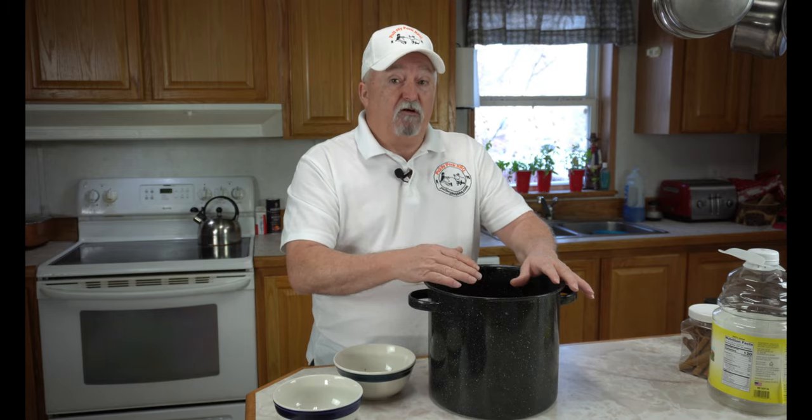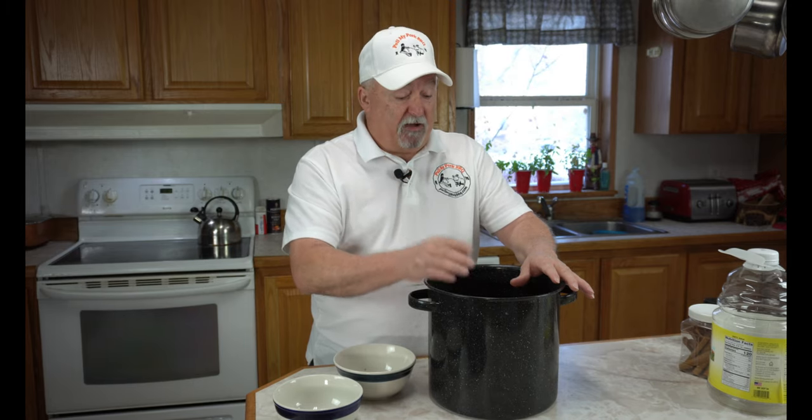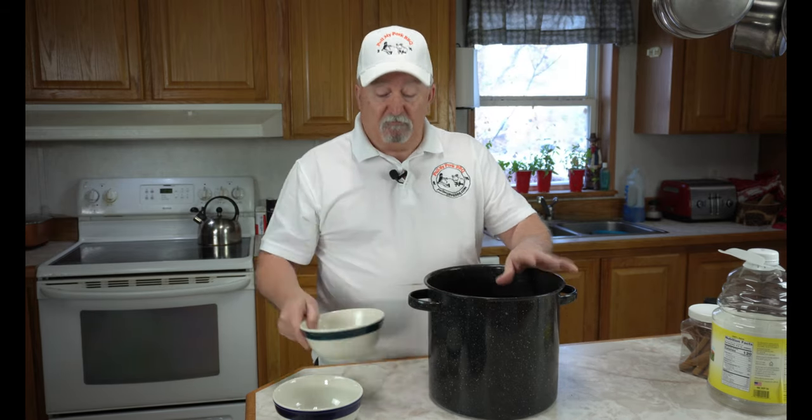You let it boil for about 30 minutes and I'll be back and I'll show you how we're going to do that. I'm going to get the two cups of water in this and get it on the stove, get it boiling. Be right back.